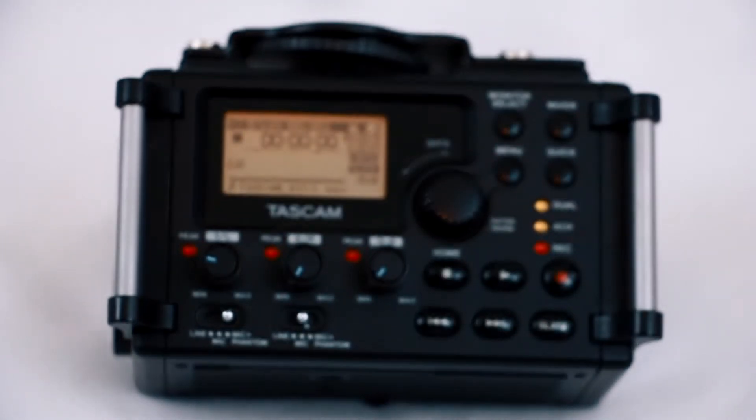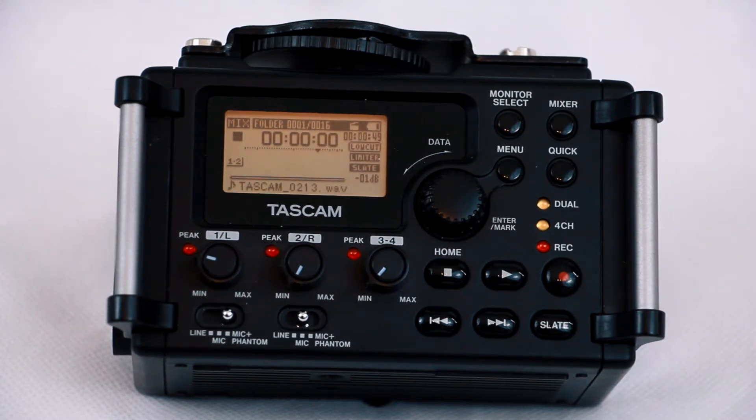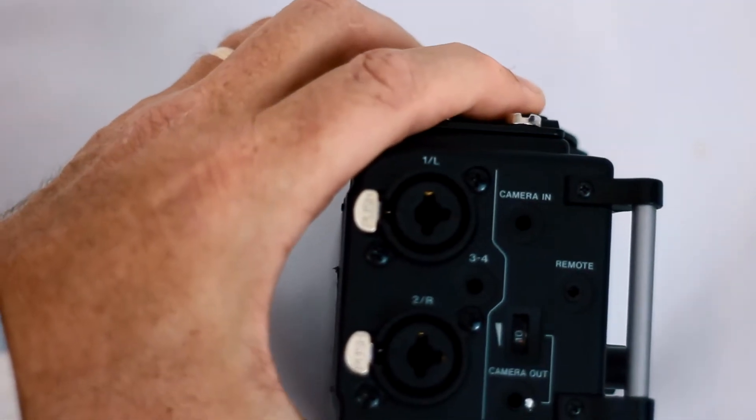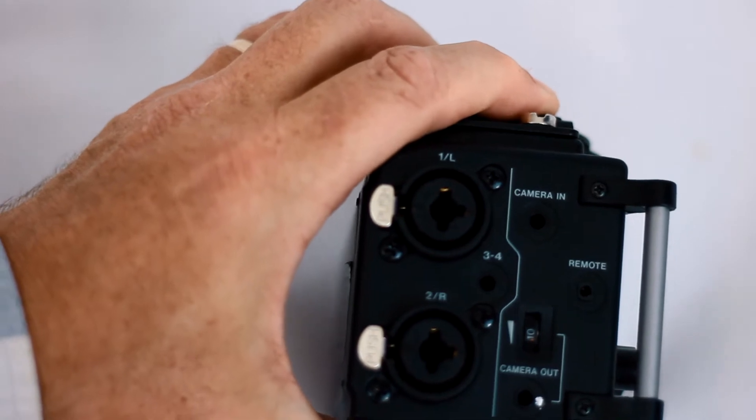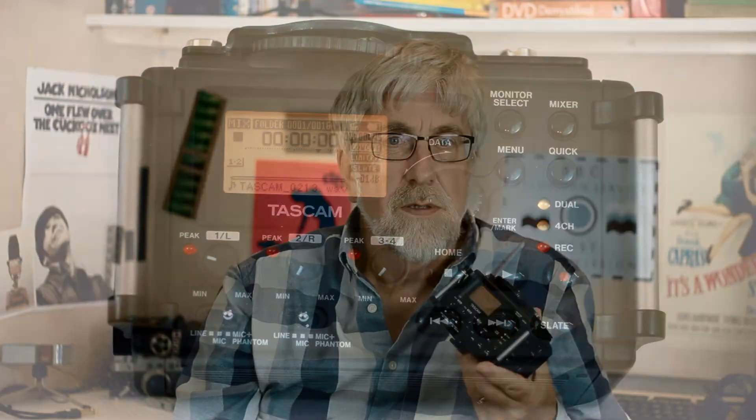If you haven't come across the DR60D in detail, it's an SD card based four channel digital audio recorder. It's got XLR inputs for a pair of phantom powered mics and it has all these extra features to work as a field recorder for recording audio for video. The current version is the Mark II and that costs around $200. You can find the Mark I on eBay and they're a bit cheaper but they do hold their price, which is in some degree a good thing.